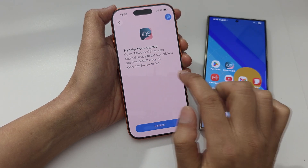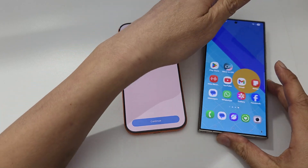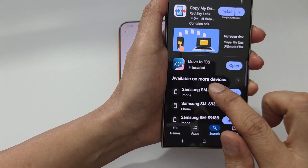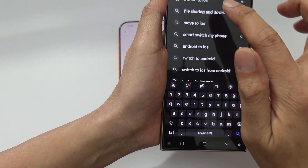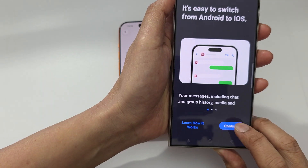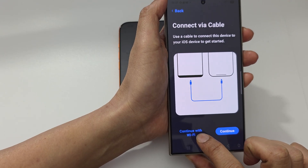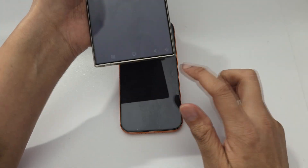On your Android device, go to the Play Store and download an app called Move to iOS. Use the search button, find the app, tap open, and then tap continue on your Android device. Tap agree — the transfer will use Wi-Fi, so it will be a wireless transfer. The app can detect the iPhone 17 Pro.